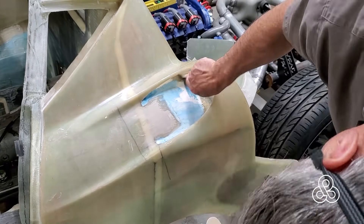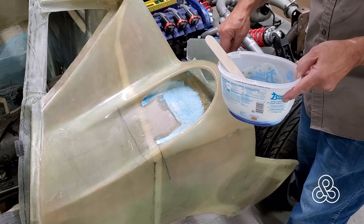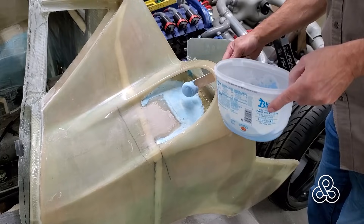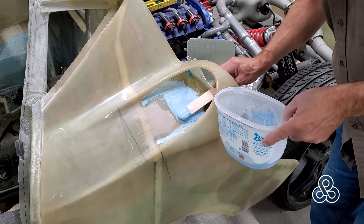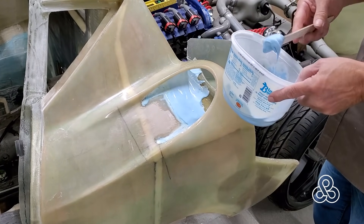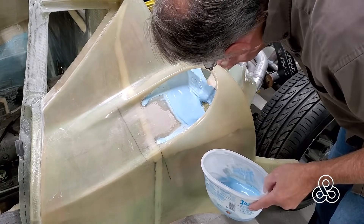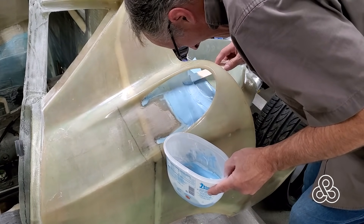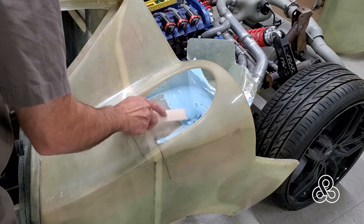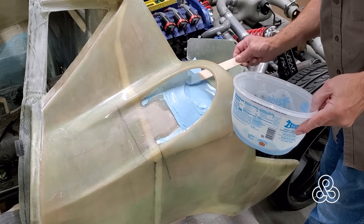Now we need to move on with our progress for this week. We're going to make the shape of this thing conform nicely and create a nice transition for airflow — and for your eyes — as it goes right into that compartment. I put some resin on there and then added Q cells to thicken the rest of the resin up. We're going to use that Q cell mixture to build our form up into the exact contour and shape we want. The Q cells make the resin softer, so this won't be our final surface, but it's easy to sand down to the exact curvature of the body panel.